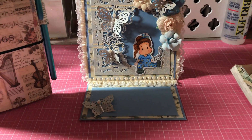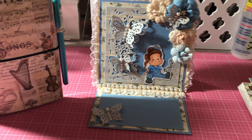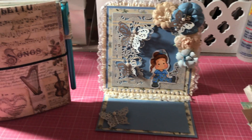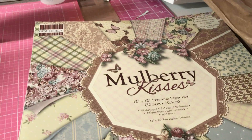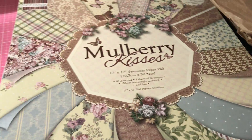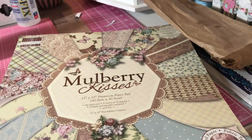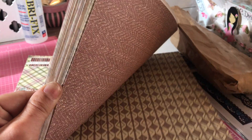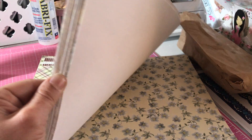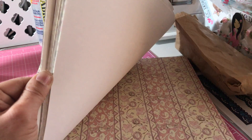My second project is this easel card that I made with the Mulberry Kisses paper pad by First Edition. I've had this for a while. It's got really pretty papers, and some of them have a fabric texture to them. Very, very pretty. So that's that paper pad.